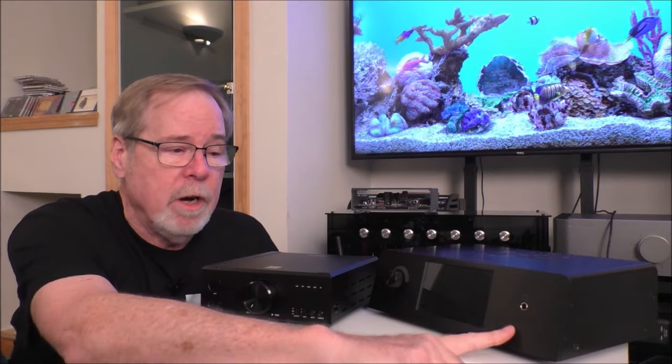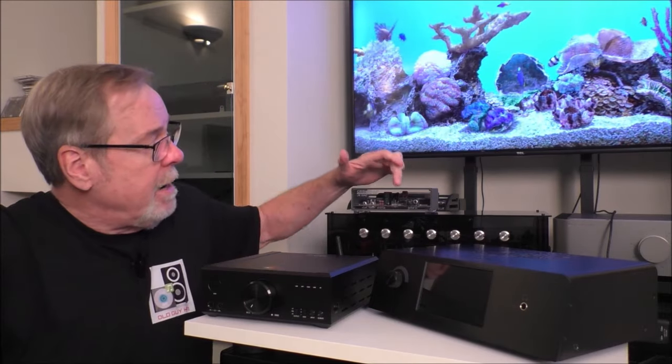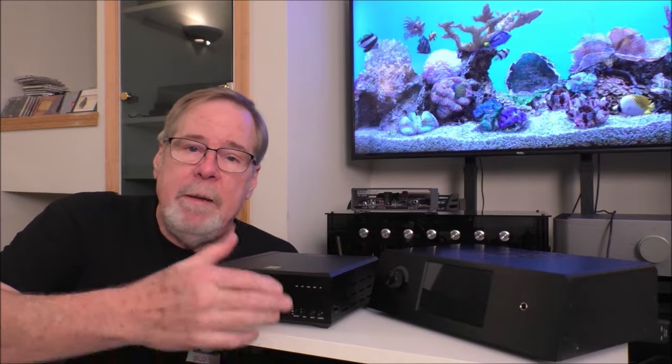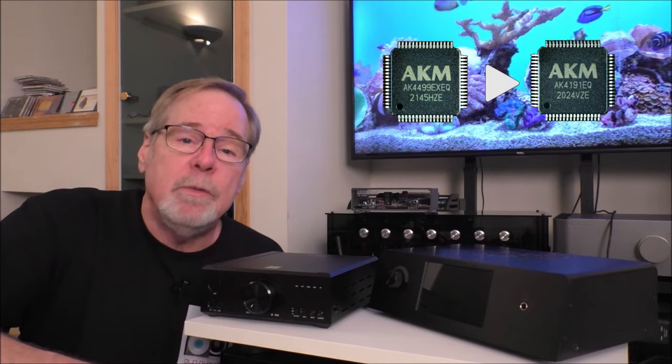Each one of these DACs shares something in common, but let me introduce what I've got here first. This is the Orchard Audio Pecan Pie Premier Plus Streamer — I only used it as a DAC. The FIO K9 AKM, which is a wonderful balanced headphone amp but can be a digital preamp with balanced outputs and a linear power supply. Then I have a Gishelli J2S socketed version, and a Gishelli Daisy.